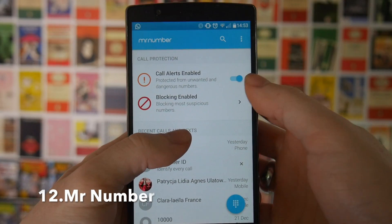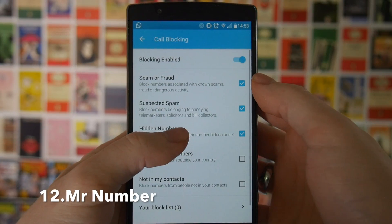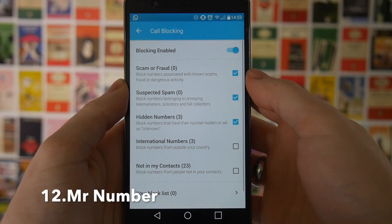If like me you're tired of getting nuisance calls from people purporting to sell you PPI insurance or anything like that, you can use Mr. Number, which will allow you to block numbers and make sure they cannot contact you again.